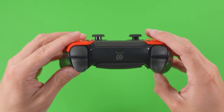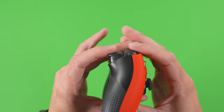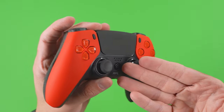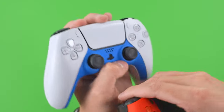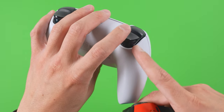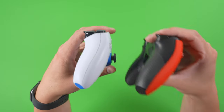Moving up to the bumpers and triggers, they are all built with a clicky mechanism — there is zero travel and instant feedback, so the response time for FPS games, which is in the name Scuf Reflex FPS, is near zero. For quick comparison, the OEM adaptive triggers have a lot of travel, which is great for PlayStation 5 games that use adaptive triggers for in-game actions like racing — adjusting throttle, gas, and all types of things. This is perfect for that.